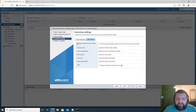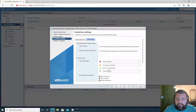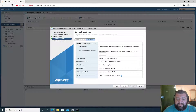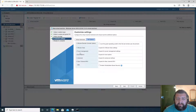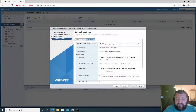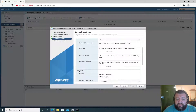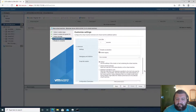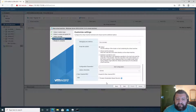Let's double-check what we have. Under VM Options: VM Remote Console, VMware Tools, power management — that's okay. Boot options: EFI — that's exactly what I wanted. No boot delay.